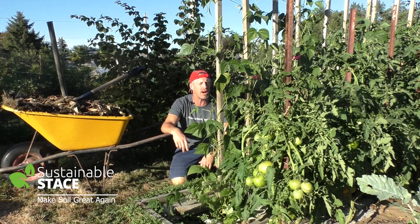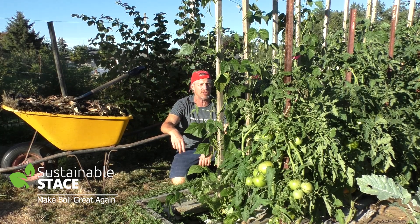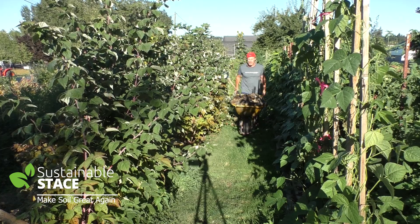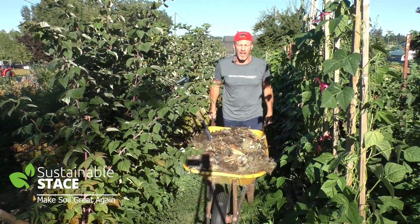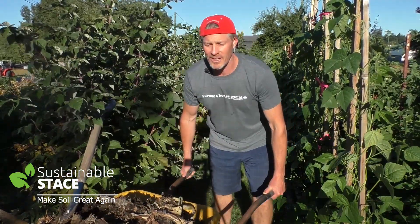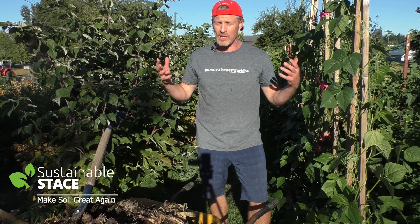I'm going to show you what I'm going to do with the big pile here in the upper garden, and how the kitchen compost waste is going to get mixed in with everything else on the property. Behind me I've got sunflowers that are four meters or 12 feet tall, snow peas, dry beans, fresh beans, tomatoes, chard — it's just chock full of life. And it's all because of one thing: healthy soil.